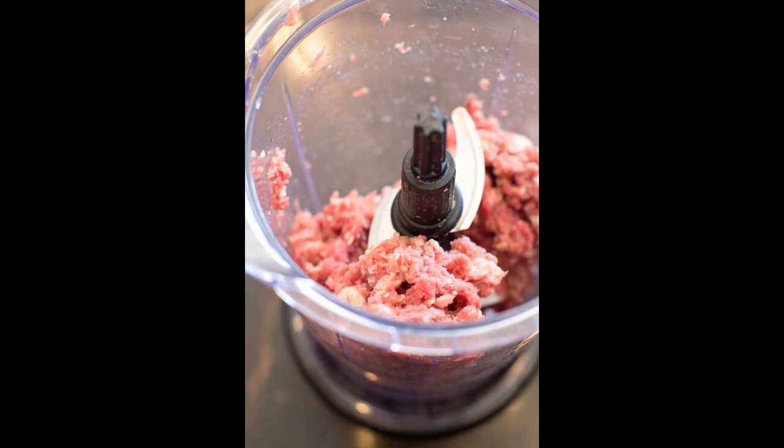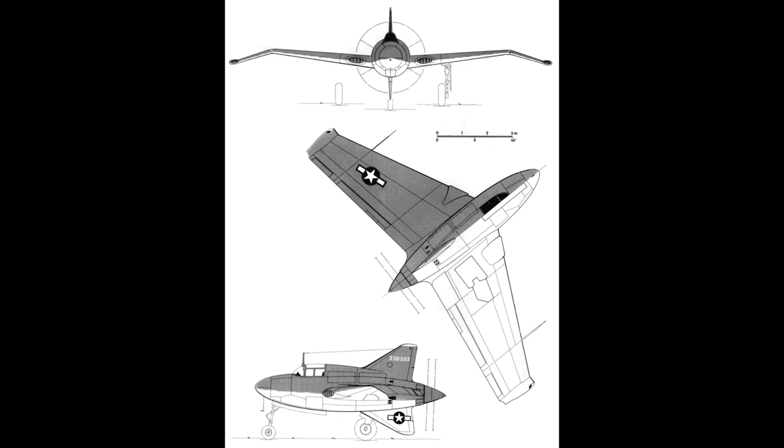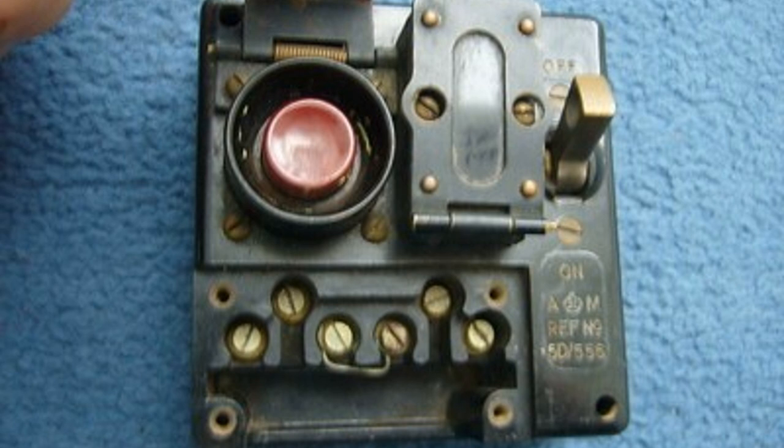There was still that problem of the pilot bailing out and getting sliced and diced in the mixmaster in the back, so Northrup designed the prop shafts with a collar of explosive cord to blow away the prop before bailing out. You'd want to have a cover on that switch to avoid any embarrassing mistakes.